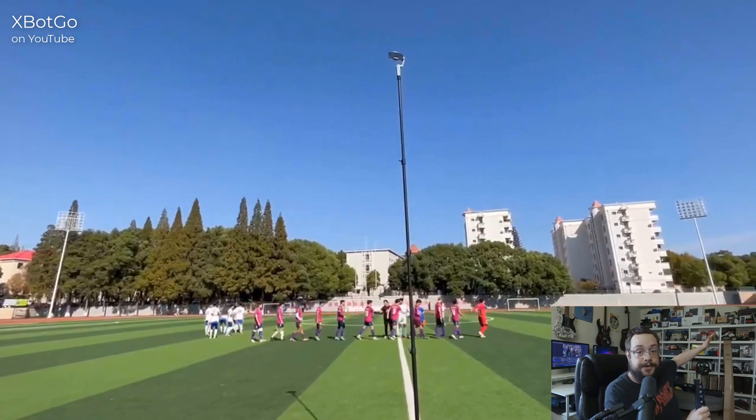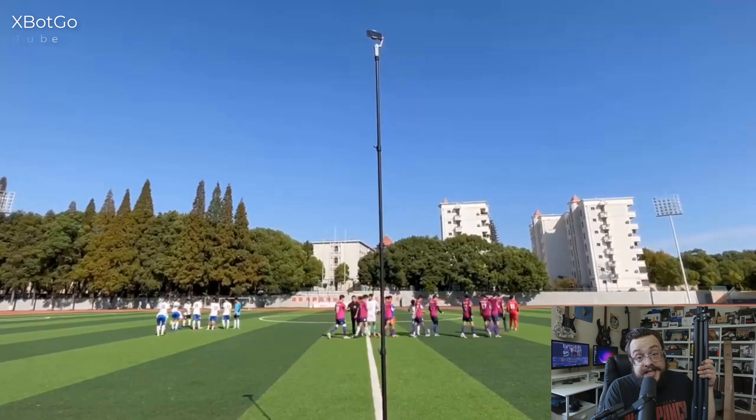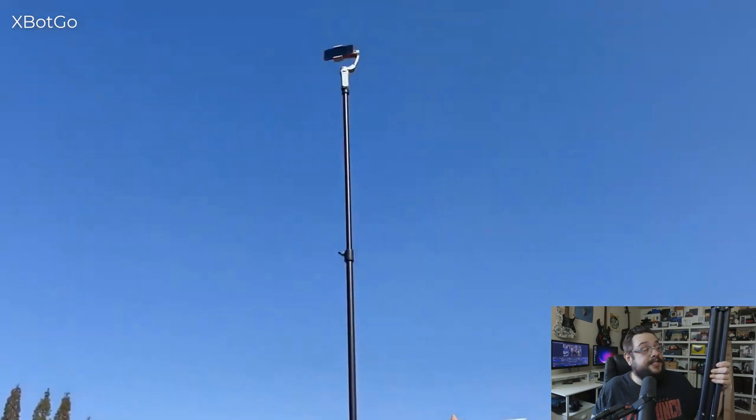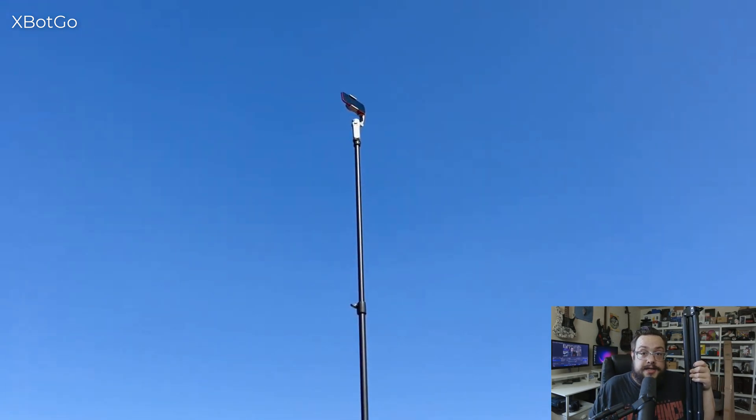Now, why does this have so many slots and why was it in such a large case? Because this is a telescoping tripod. It doesn't just work as a tripod for indoors — it's actually not ideal for indoors at all. This is a tripod for when you're recording sports or things outdoors where you want a really high view. What makes this one interesting is this is a 13-foot tripod, telescoping at 13 feet. This is a T4 series for the X-Bot Go series of products.